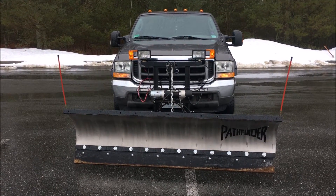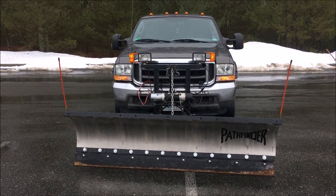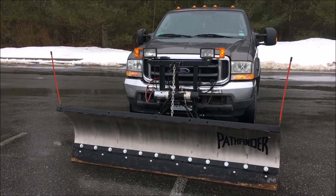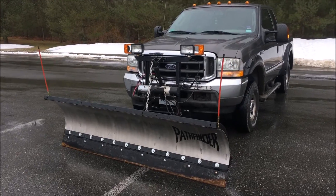Here is an 8-foot Pathfinder Model TE SS on a 2004 Ford F-250. Both the plow and the truck are seen in our performance video.